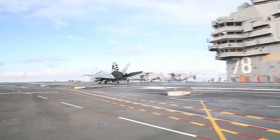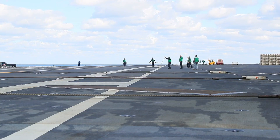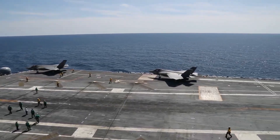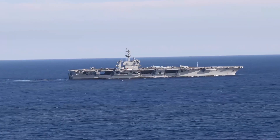Why is it that there are only three arresting wires on the new USS Gerald R. Ford aircraft carrier compared to four arresting wires on the older Nimitz-class carriers? Isn't having four arresting wires safer after all? Well, let's find out.